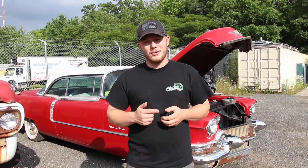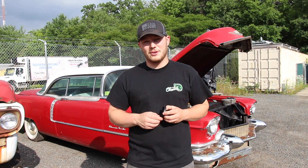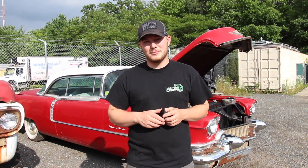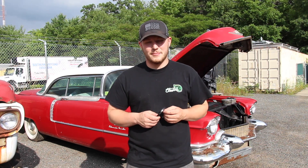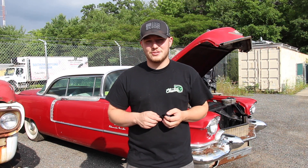Alright, we're back on the Cadillac and we're going to try to get this thing running. We know it's been off the road for 30 years, so we want to try to see if it will move under its own power and possibly go back on the road for the first time. The first thing we're going to do is try to figure out this key situation.